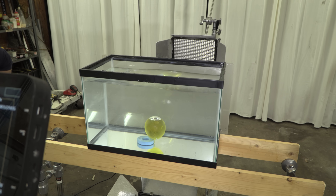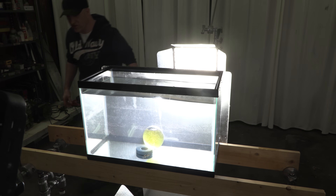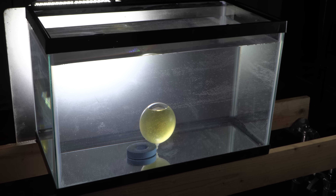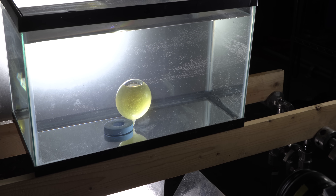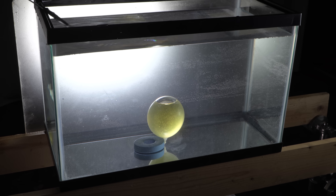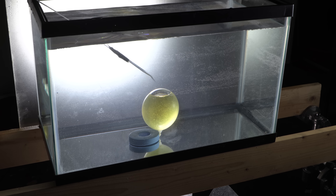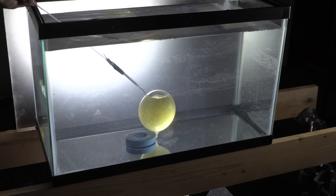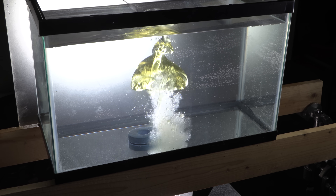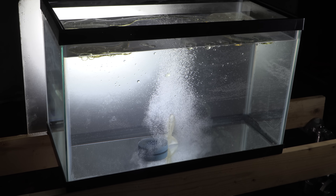I got everything set — the high-speed camera in place, all the lights. Let's just pop it and that's it. You know, normally oil doesn't mix with water; oil usually floats to the top. So this is going to be kind of interesting because the oil is just slightly lighter than the water. Oh, that looks really cool. That actually looks super cool.